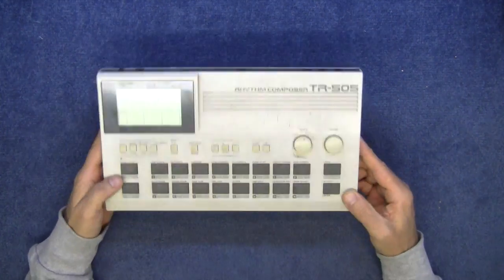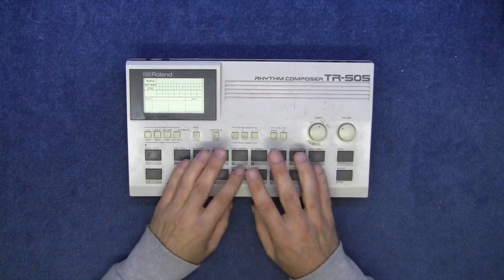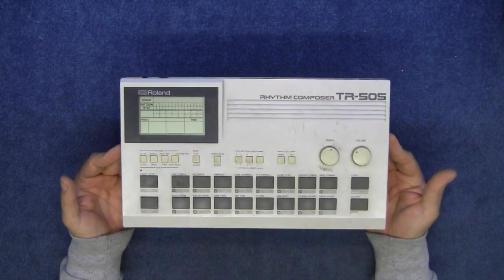It's got full MIDI implementation. It's nothing fantastic, but it's a good starter, good play-along drum machine. Used by Vince Clark — he had one of these.